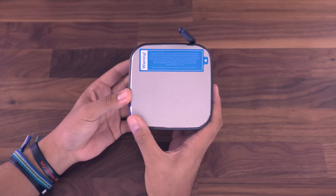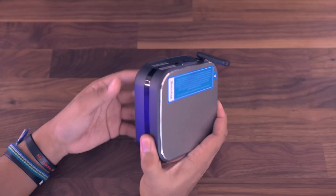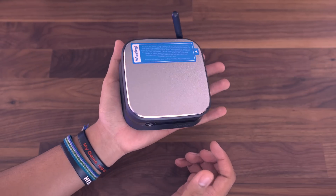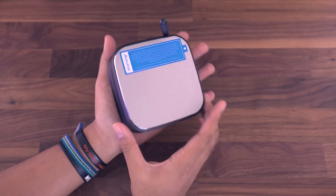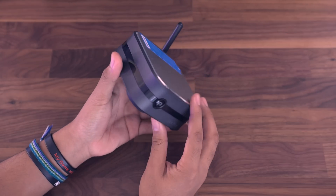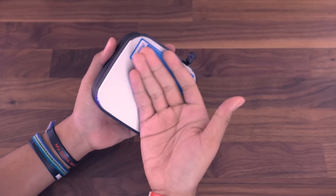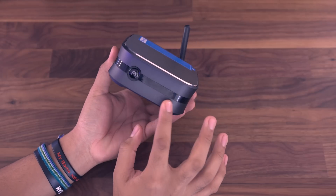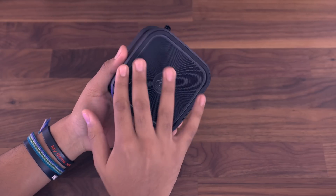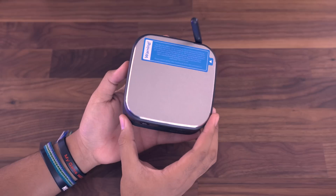Upon taking this out of the box for the first time, the first thing that caught my attention was the weight and the build quality. I was really impressed with how well it was built. It's pretty hefty — it's a full PC, so you can expect that, which is nice so it's not just going to fly off your desk. You have what I believe to be a nice aluminum top, which is really solid and actually really cold right now. Then you have a matte plastic or matte rubber on the sides, and on the bottom you've got rubber feet so it's not sliding around your desk. Overall, super solid and very well built.